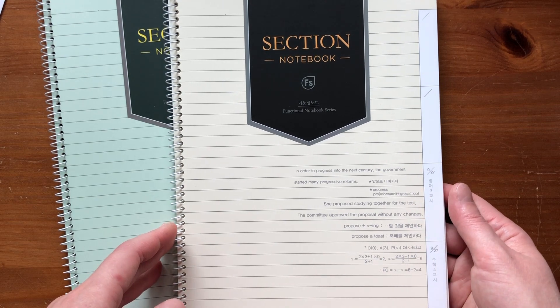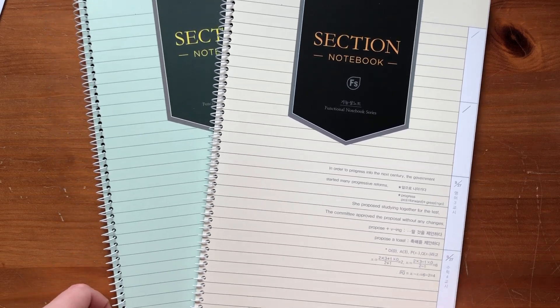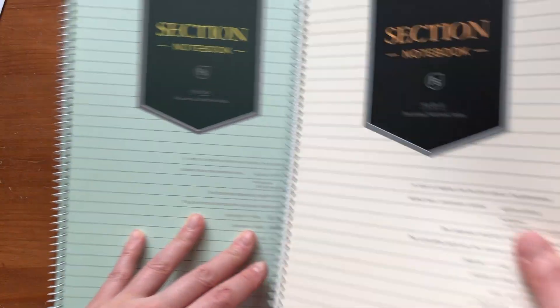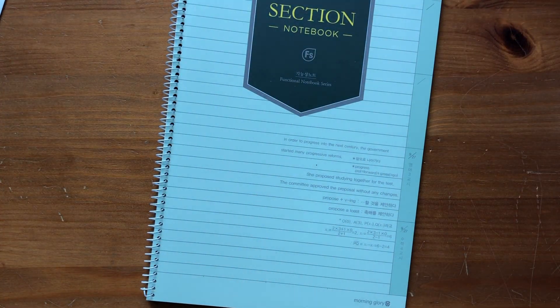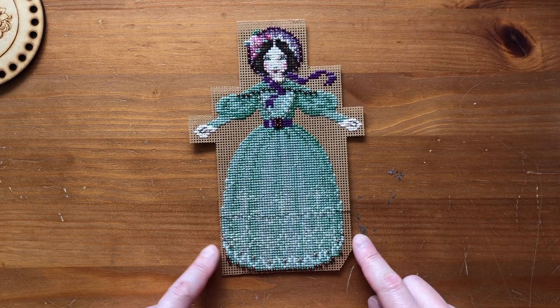I'm not going to start writing down all of my projects right now, but I think I'll start with the projects I'm working on or started this month. For example, I would write Garden Prelude by Mirabilia, the date I started, the fabric — in this case hand dyed on 40 count — and I could even write the name of the video where I showed how I dyed my fabric, so if I want to I can watch back to those videos. I think I'll use this green one for my cross stitching. Now I'm going to cut this out — I was going to do it last night but I want to do the cutting when it's bright.